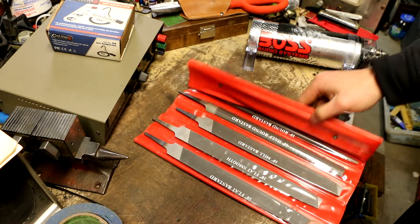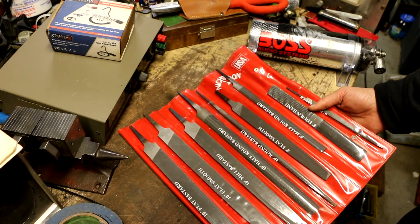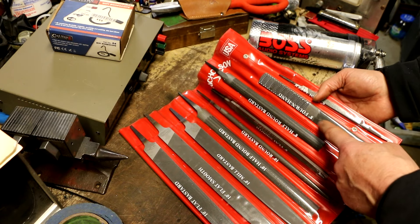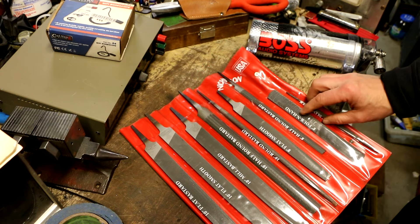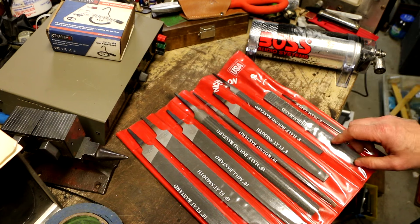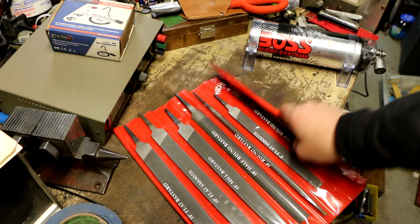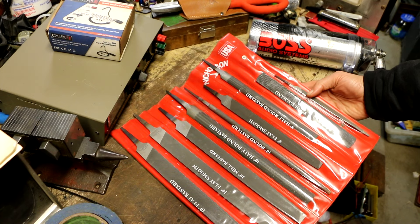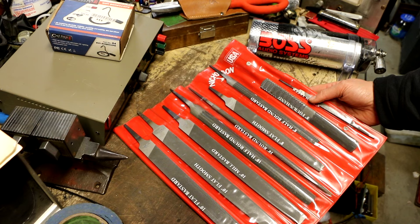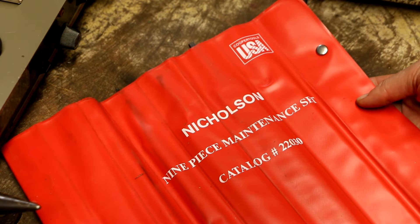Here's another nice thing I ended up scoring. This is a genuine Nicholson made-in-the-USA file set. It appears to be brand new, unused, and complete. It's got the 8-inch forehand — those of you who watch my channel know I've picked up these forehand ones before, new old stock. You've got basically four files in one. I have so many files that it makes more sense for me to resell this. This is the Nicholson 9-piece maintenance file set, part number 22030NNN, catalog number 22030. It's still available today and you can pick it up on eBay and other websites for about $118.